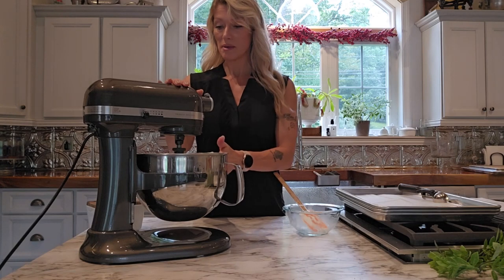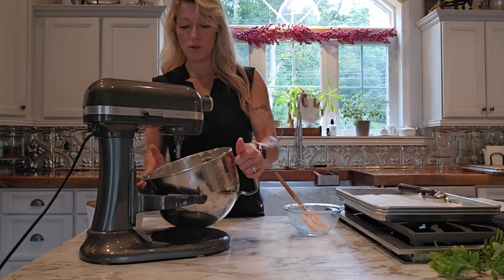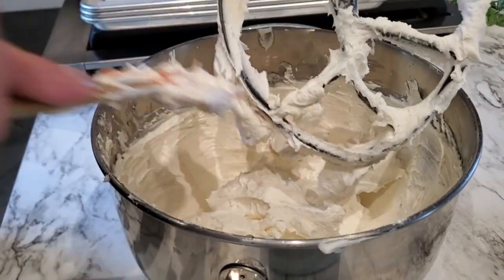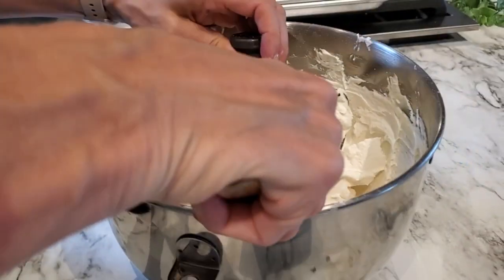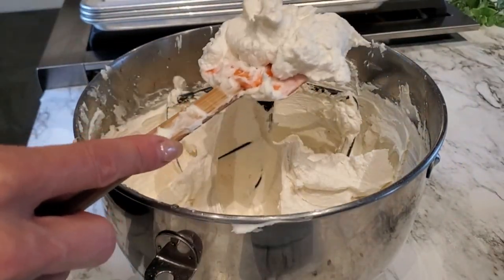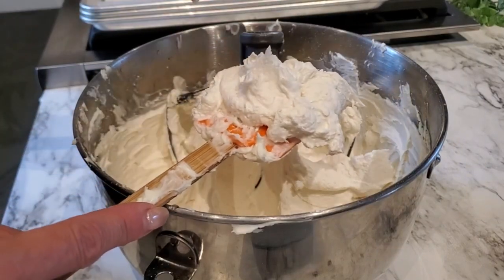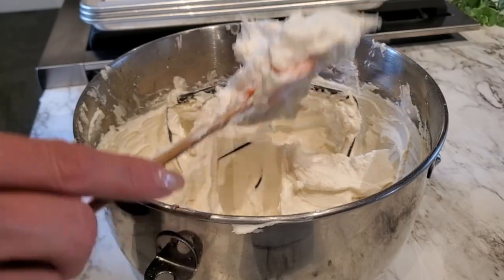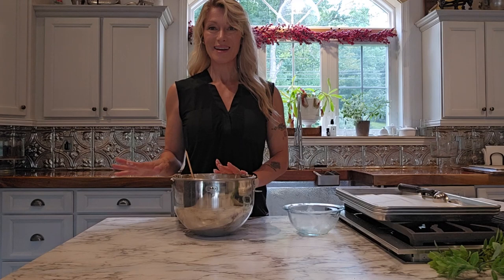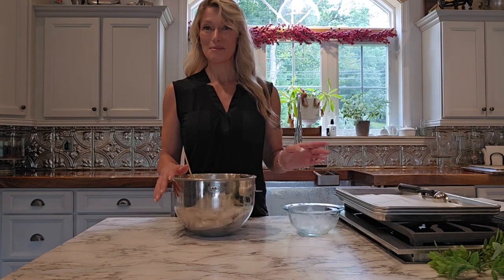This has been mixing for its 10 minutes. I'm going to scrape the bowl really well and show you what the consistency looks like. It's nice and fluffy and pretty thick. You want it thick because we want it to hold its shape inside the whoopie pies. You can either scoop it or pipe it, which I'll show you at the end. I'm going to put this into a container and set it aside, then come back to scoop out our whoopie pies and get them in the oven to bake.